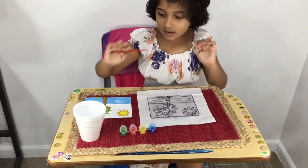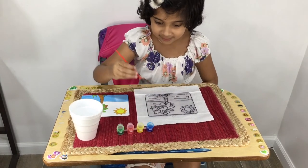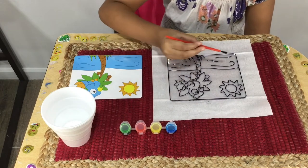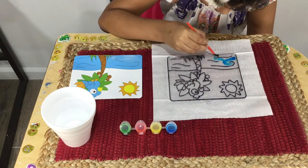Now I've got my paintbrush, some water, and a napkin so I can dry off. Let's get started. I'm going to paint this — the ocean. Wow, looks nice. So cool.